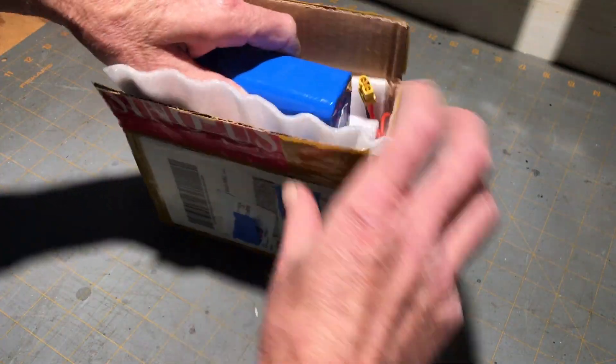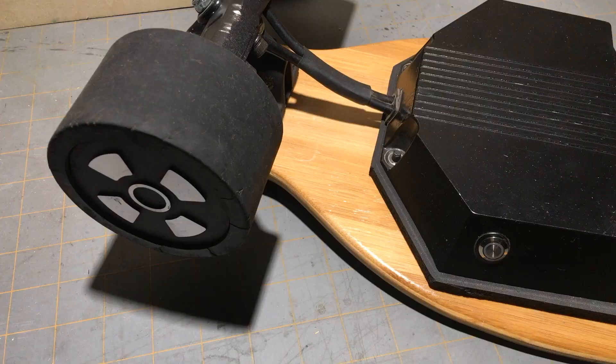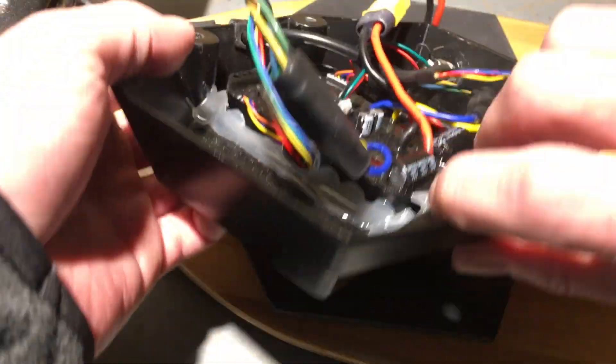So I ordered a new battery, plugged it in — and still no luck. I have heard of other power button failures, so that could be a potential source of the problem.